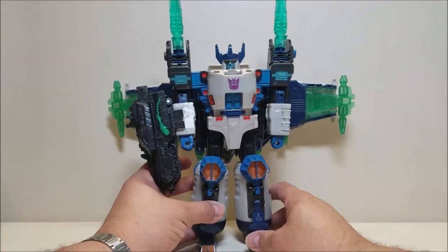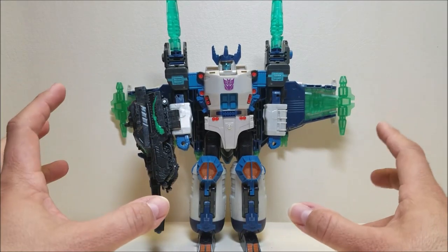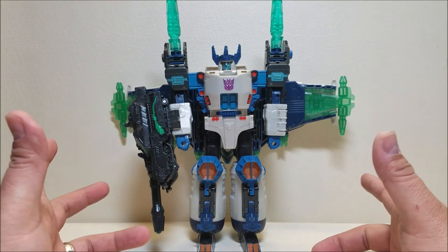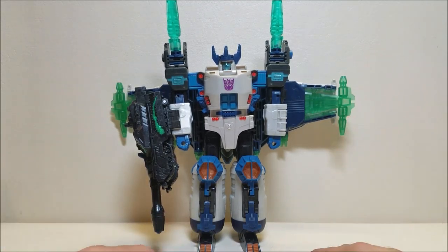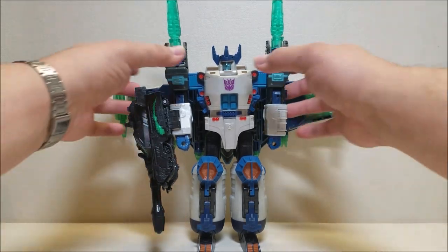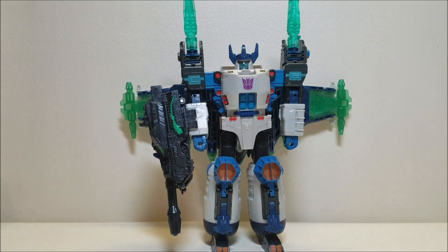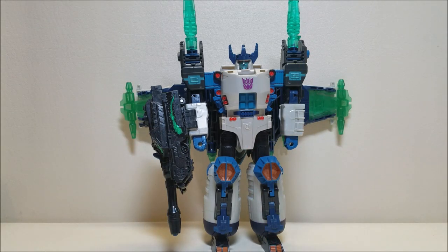Later they did recolor him with more of a G1 deco — more purples and oranges — and in the American continuity he was renamed Galvatron for that version. I don't have that version but I really want to get it, as the purple deco is probably my favorite of the two. Anyway, that about covers Transformers Energon Megatron. Let me know what you think of this figure, give me some thumbs up, subscribe and share with your friends if you like what you see. As always, thank you so much for watching, and I'll talk to you next time.